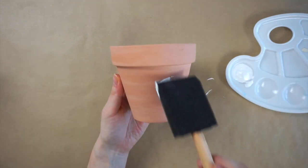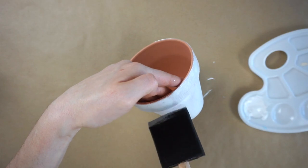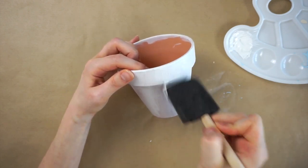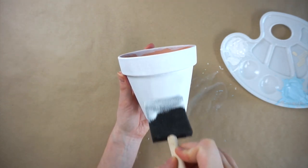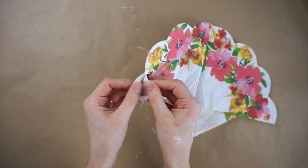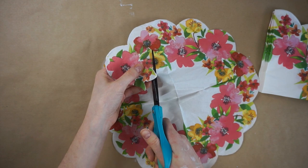I'm starting with painting the pot white using a foam brush and I ended up doing three coats to cover the whole pot. I'm taking one of these floral napkins I found at Dollar Tree and unfolding it. I'm now cutting out all of the flowers, mixing it up so sometimes I'll just have a single flower by itself.